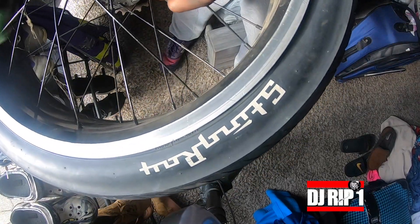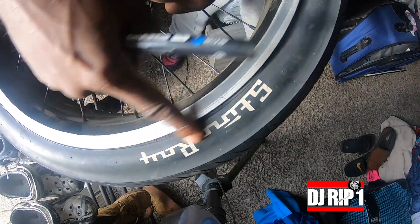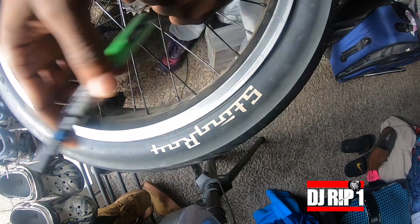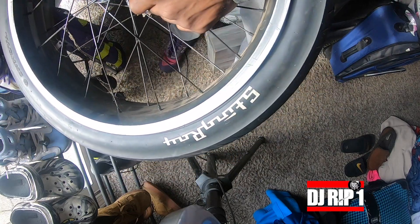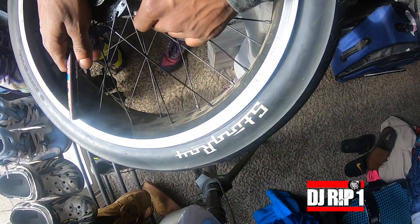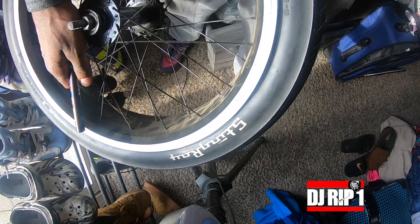So we're gonna try and color this Stingray with a green Posca marker. I'm trying to use the sunlight I got here to my advantage while my eyes are still good. So we're gonna get to rocking on this.